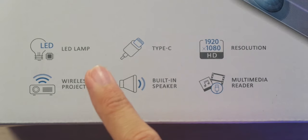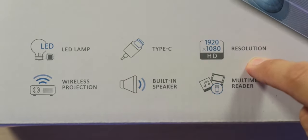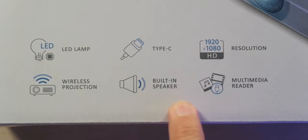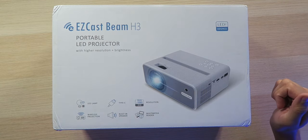They're really emphasizing the resolution and brightness here, which should be amazing. The light is sourced from an LED lamp, we have Type-C capabilities, native 1080p resolution, wireless projection from your mobile devices, a built-in speaker, as well as a multimedia reader. It really sounds like this is checking all the boxes. Its wireless features include a 5 GHz connection, and it does feature 10,600 lumens of brightness, which sounds pretty good at least on paper.